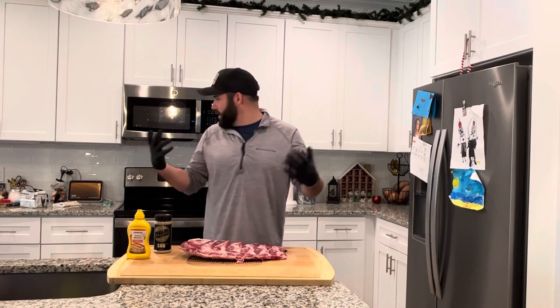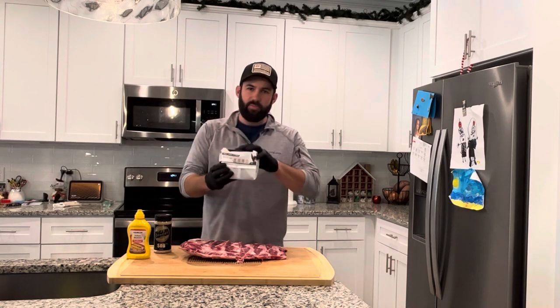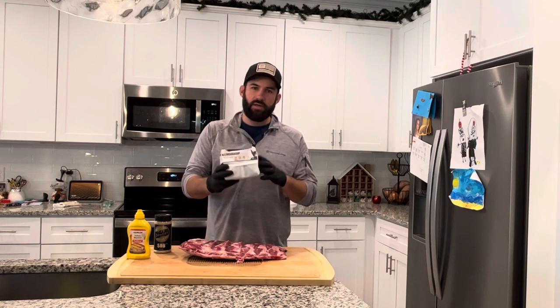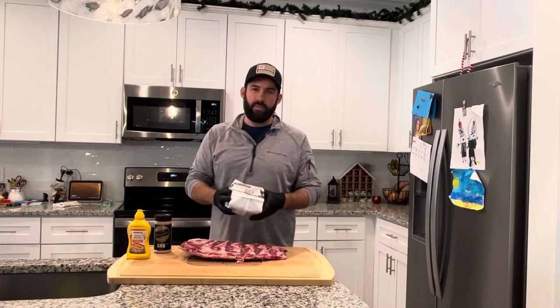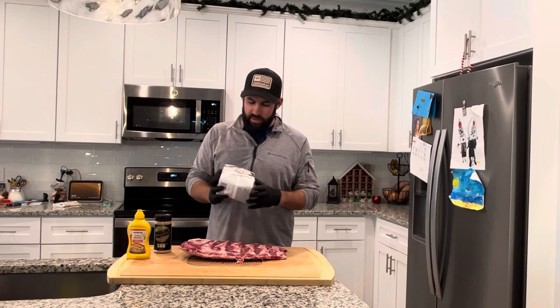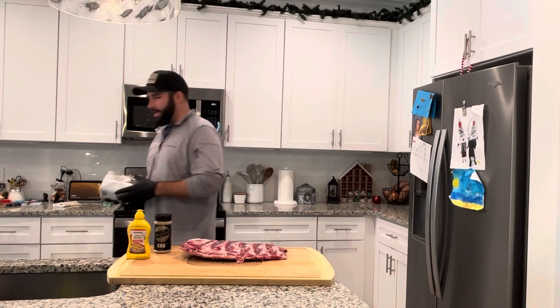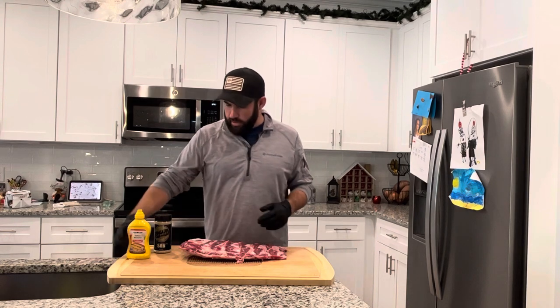A couple shoutouts: these black gloves — I love to rock the HDS brand from Home Depot, the dual layer nitrile. It's in the painting aisle. Check them out — I blow through these gloves when I'm seasoning meat and when I'm cleaning or taking meat off the grill. These 80-packs are really handy.